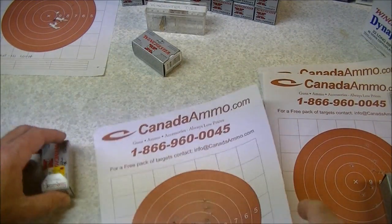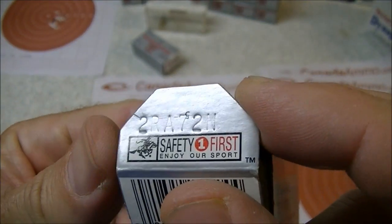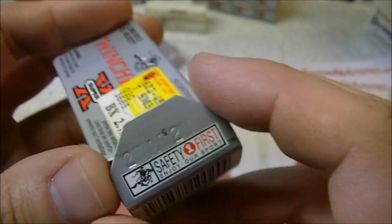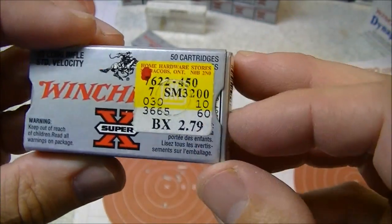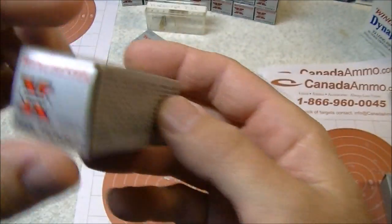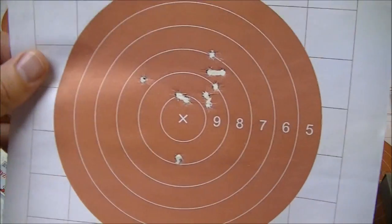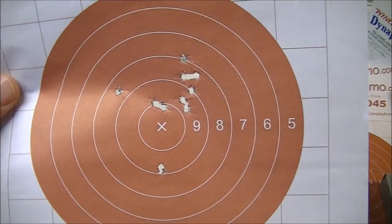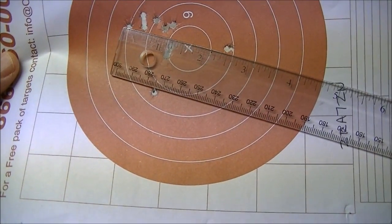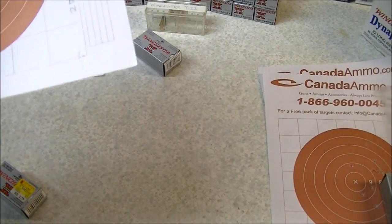Here's our third lot of T22, lot number 2RA72N. That was purchased at a local home hardware store for $2.79 a few years ago — I just wanted to try another box to see if it was any better. Here's the 10-shot group at 50 yards with that box. It's a little bit better — extreme spread of about two and a half inches at 50 yards, but still nothing to write home about by any means.